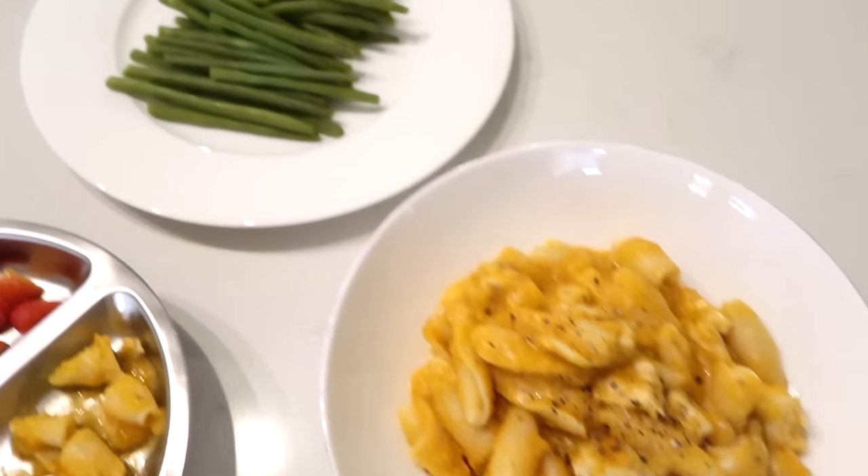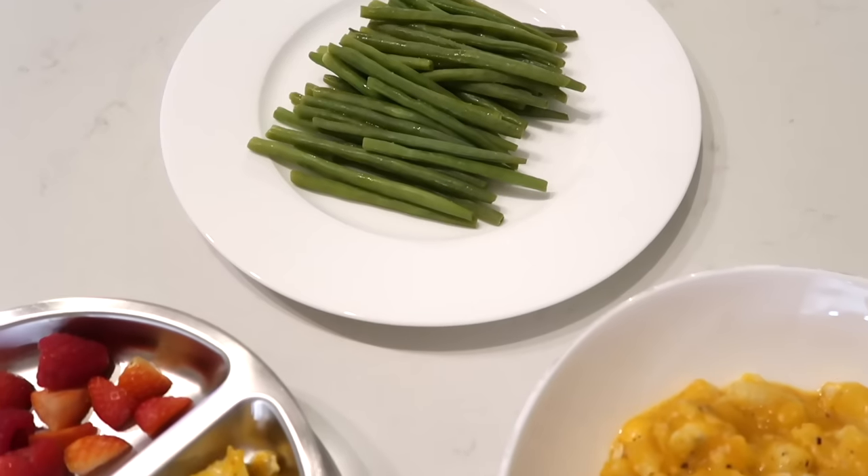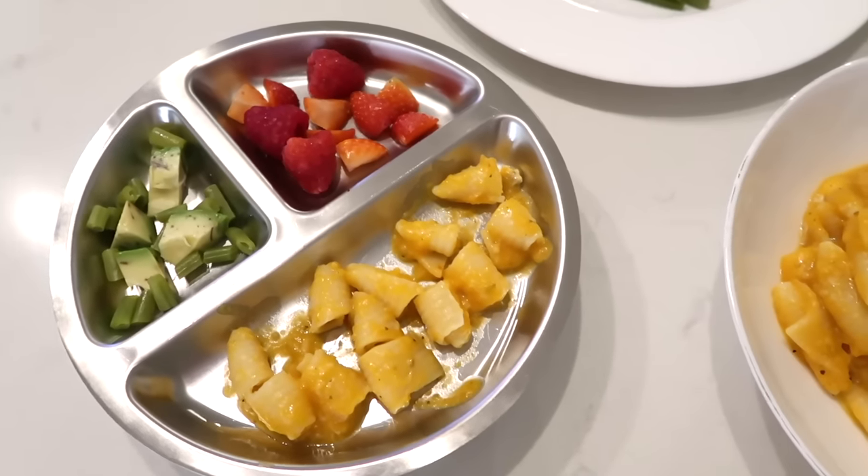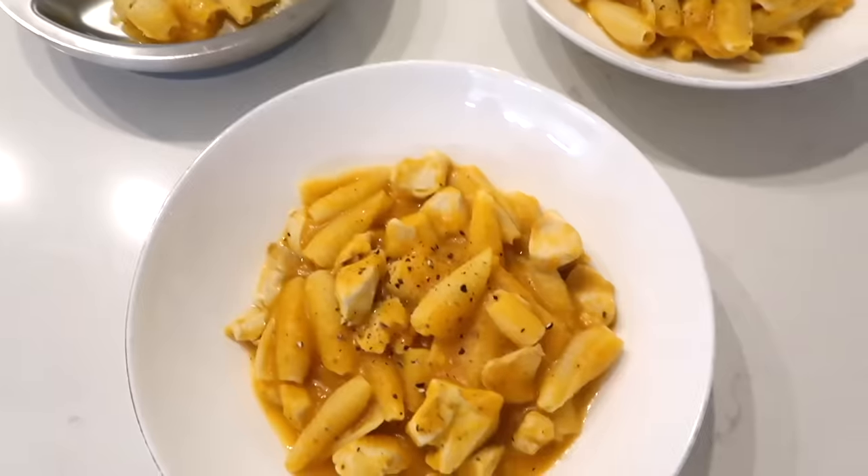I serve myself a portion and then put some in a Tupperware for lunch the next day — I always love to do that. And then for my husband and daughter I sprinkle in a little parmesan for extra flavor and creaminess, and everyone really enjoyed this. Got the steamed green beans there too, which Nalia also loves biting into like french fries. Overall this was really good — such a cozy meal, and I would highly recommend trying this out.